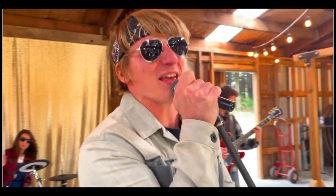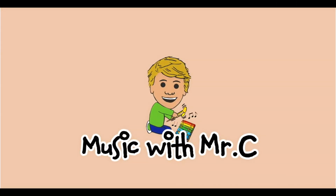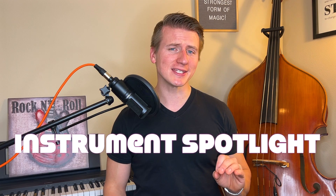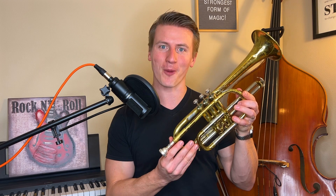Get ready to make some music with Mr. C. Hello boys and girls and welcome to another music lesson. Today's lesson is an instrument spotlight, which means we'll be taking a close look at a specific instrument to see what we can learn about it. For today, we'll be talking about the trumpet.